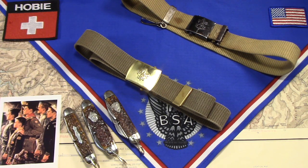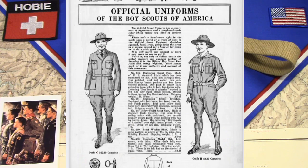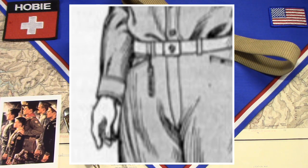This catalog showed equipment, but it was also very heavy on information about the uniform — the proper uniforms, the proper way to wear them and things like that. Here's a page: official uniforms of the Boy Scouts of America. On the right there, outfit H — if you look carefully, that boy's wearing a very similar belt to the modern one I just showed you, with a knife hanging from the right side.